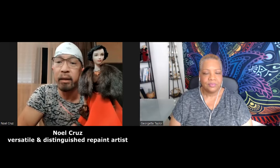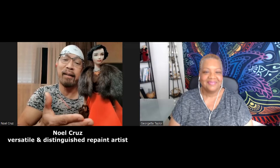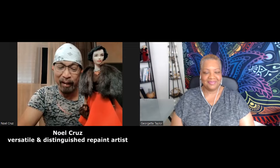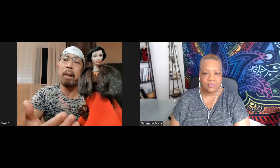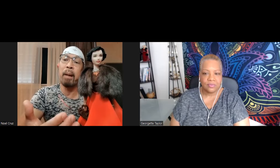I thought, what better way to do that than by using a doll and employing my newfound skills as a repaint artist to pay tribute to the dearest person in my life — which is my mom. On many levels this is very important to me, because my mom was a very positive figure in my life. She inspired me on so many levels. In fact, she was the very first person who actually encouraged me with my artwork.